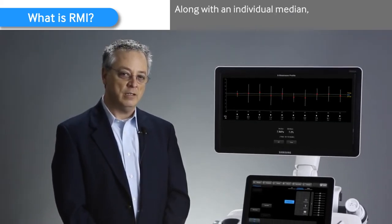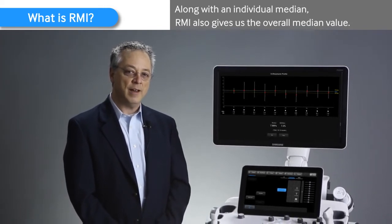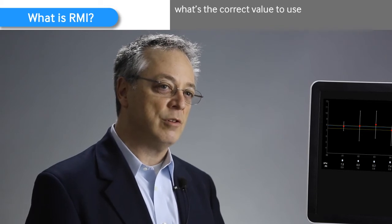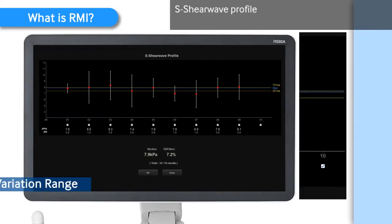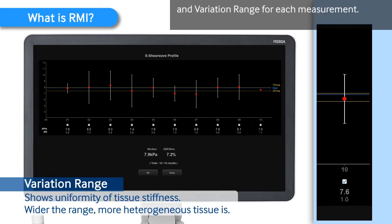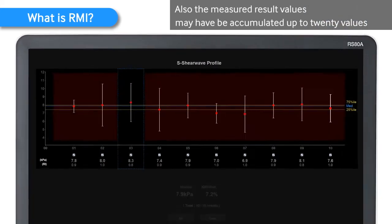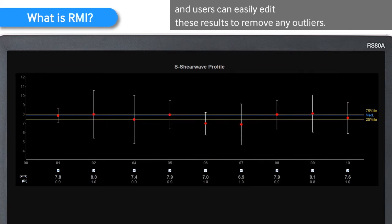Along with the individual median and RI, it also gives us our overall median value. With this graph, we're able to determine what's the correct value to use for our overall determination of disease. S-ShearWave Profile provides a reliability index and variation range for each measurement. The measured result values may be accumulated up to 20 values, and users can easily edit these results to remove any outliers.